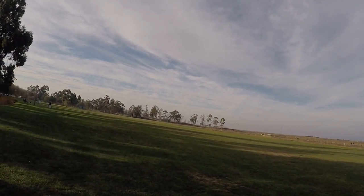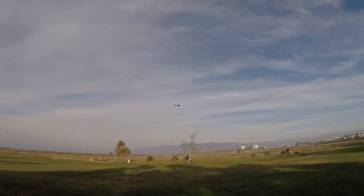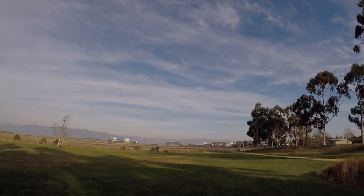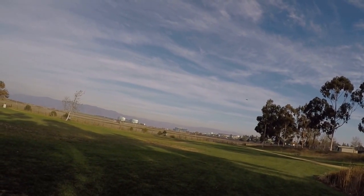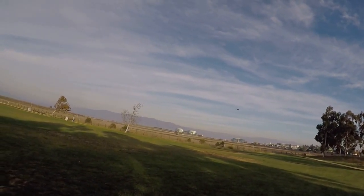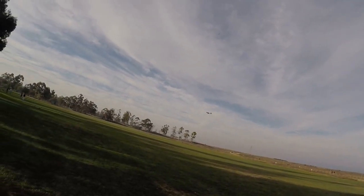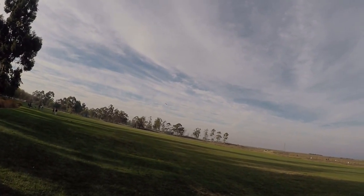It does this thing where it goes tail low for no reason, and if I get it moving forward then it straightens itself up. I think it's something to do with the way the gyros work — it doesn't think it's level. I think it's your motor being pitched in the back. Yeah, that might be it. Because it's trying to level out, so that one reduces its thrust.